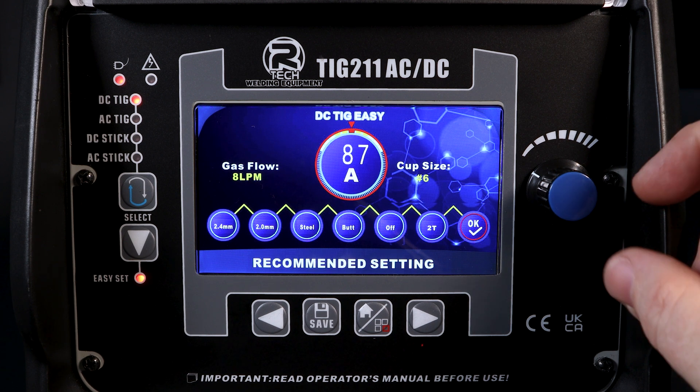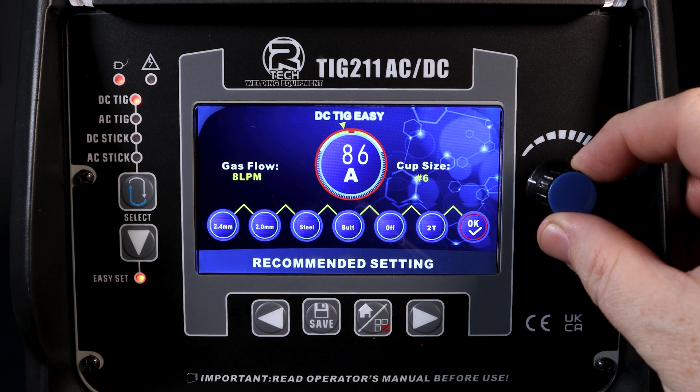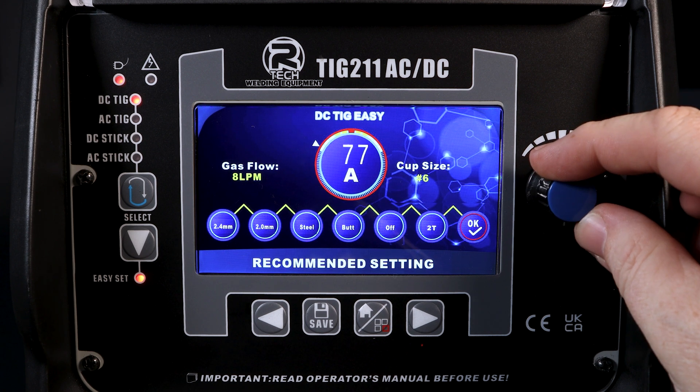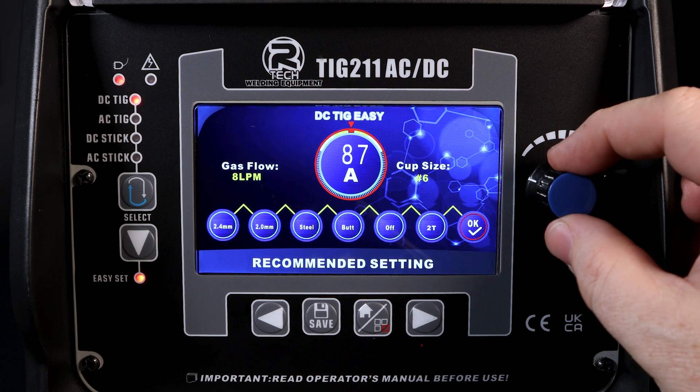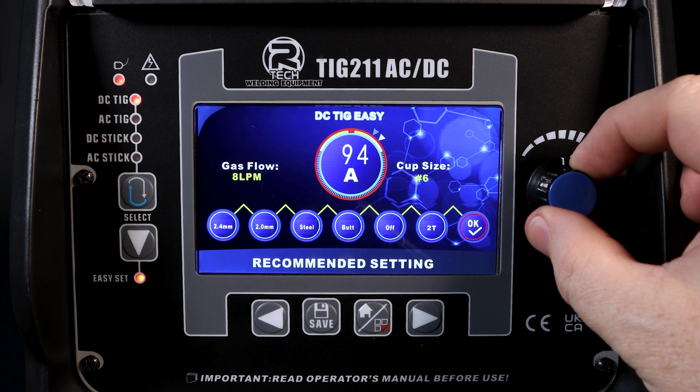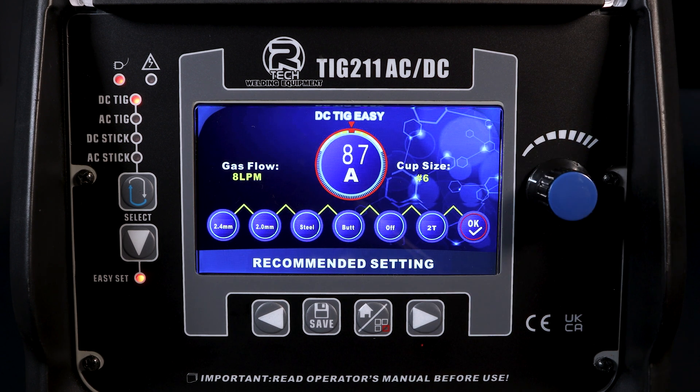One other thing to note is that within the easy parameters, there's also the ability to trim. Using the main dial, we can go both down 10 amps and up 10 amps, giving us a 20-amp swing for that particular joint.